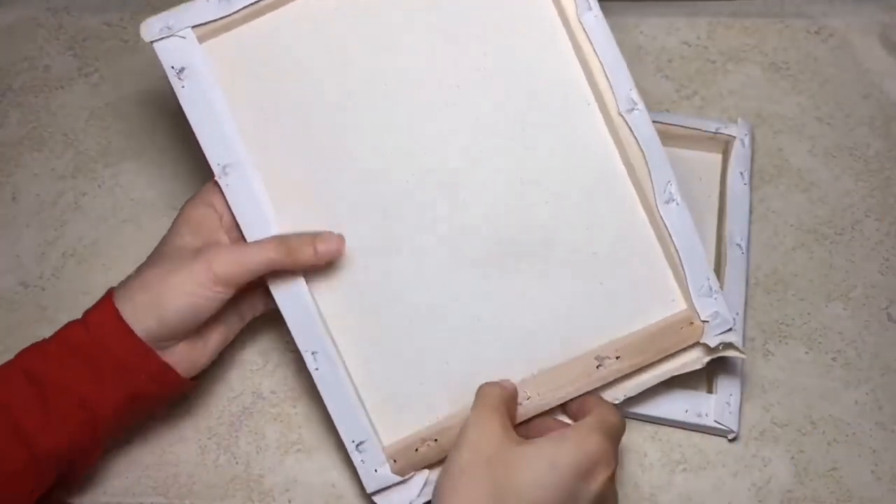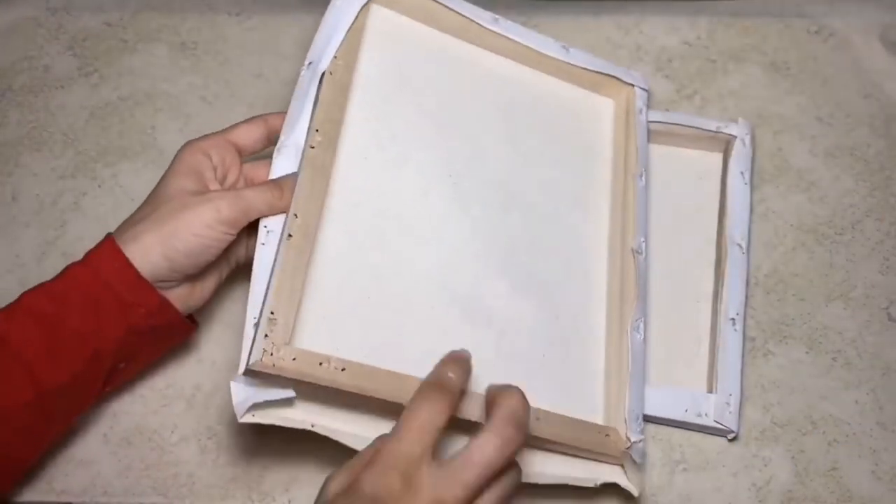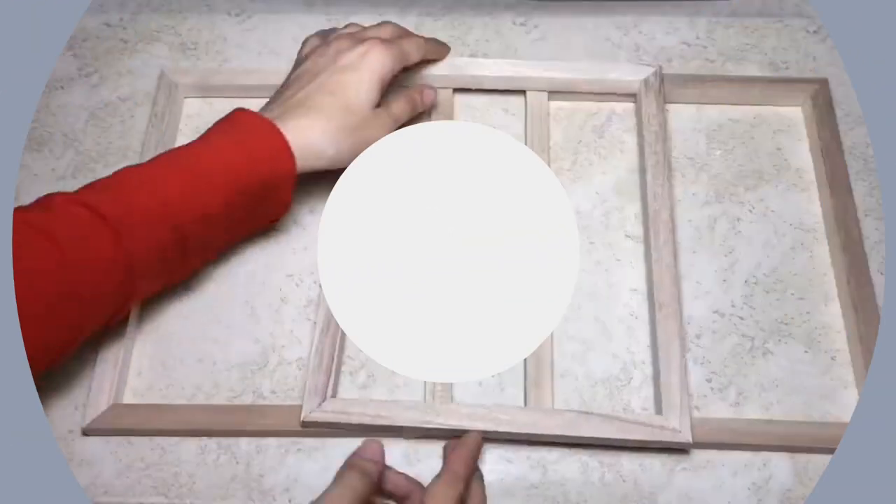Once I have all the staples removed, I'm going to remove the canvases and I will save those for a future project, since we're just going to be using the frames for this one.